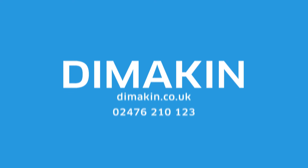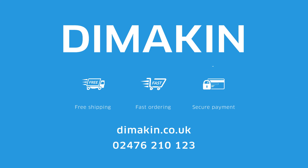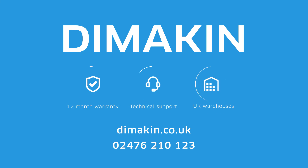For more information, call 02476 210 123 today, or visit the website at dimmakin.co.uk.